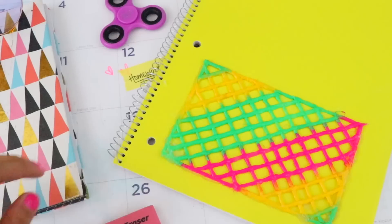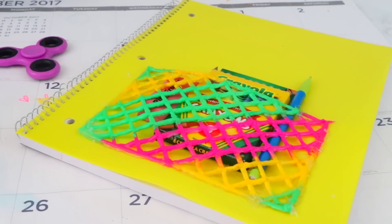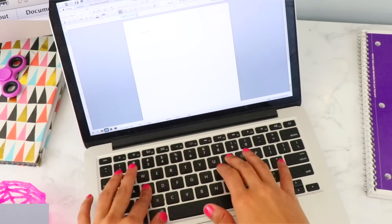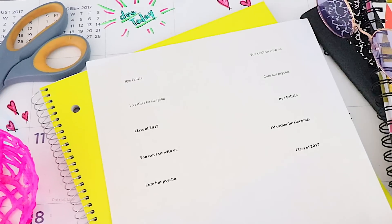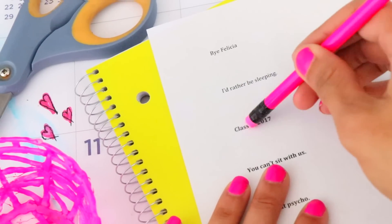The second DIY is how to make your very own customized quote pencils. Start off by typing any quote or statement you like and make sure to make them bold — it just looks way better on the pencil. Print it out, then grab some scotch tape and place a piece that is long enough to cover the quote.